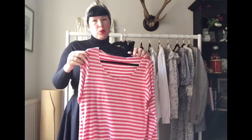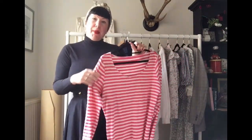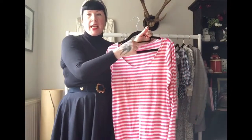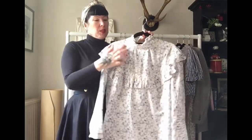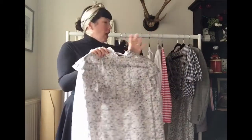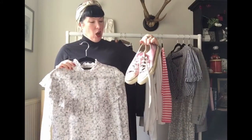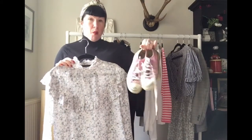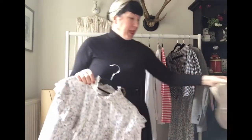Every capsule wardrobe should have a Breton tee — a stripy tee. This pink stripy one originally had a crew neck which I lowered to make it more scooped. I chose pink as my accent colour because the centre of the little flowers on a Liberty print fabric are pink, and I also took my very beaten up but much-loved pink Converse, so I could weave that accent colour throughout.